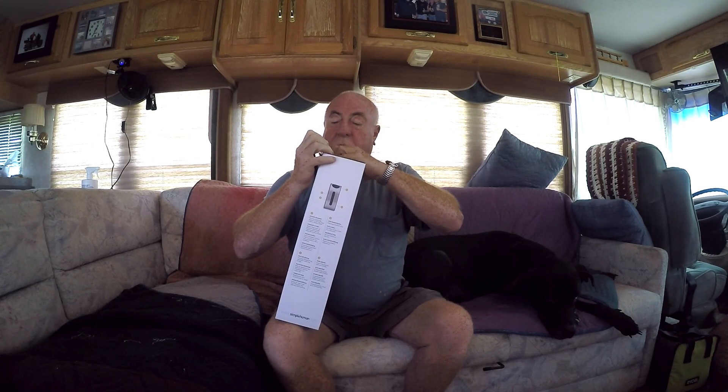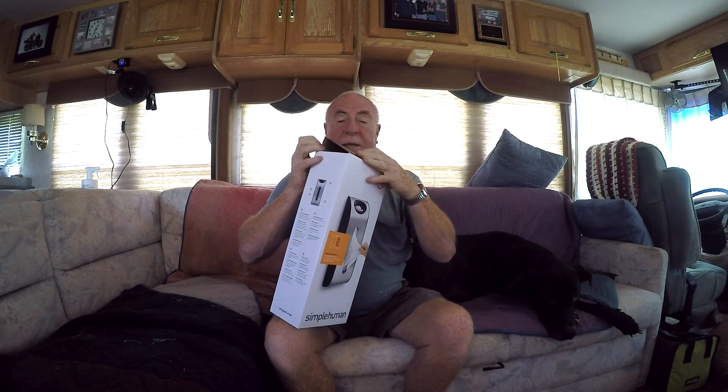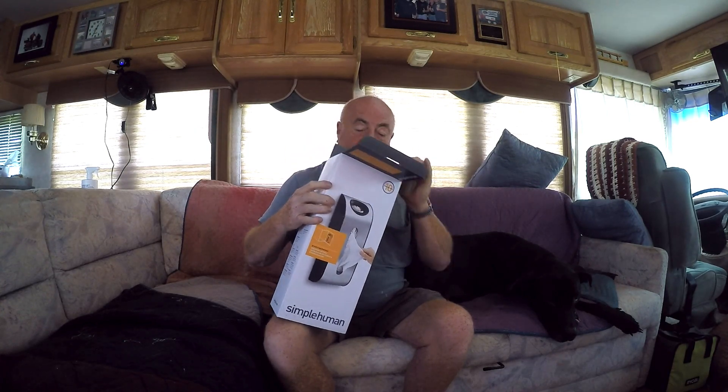Where did I get it? Well, you know where I got it — Amazon. Will I post the link? Yes, I will.